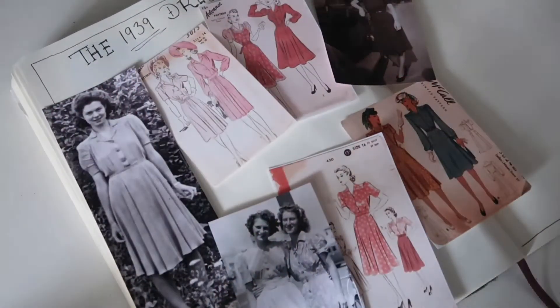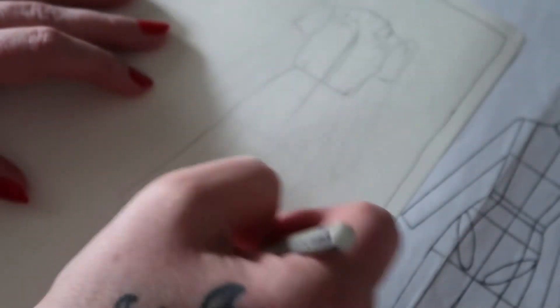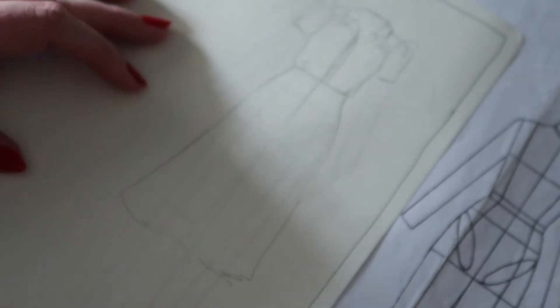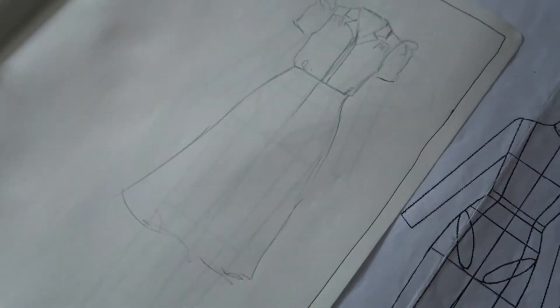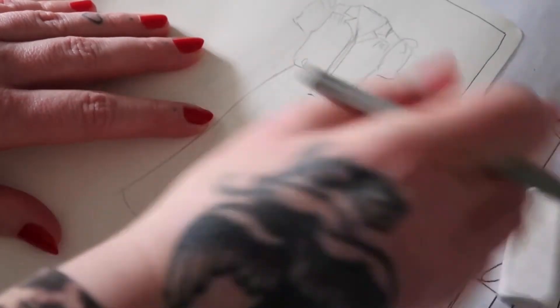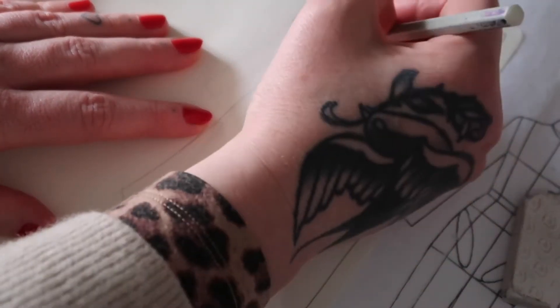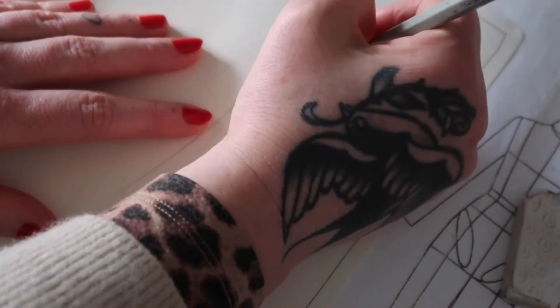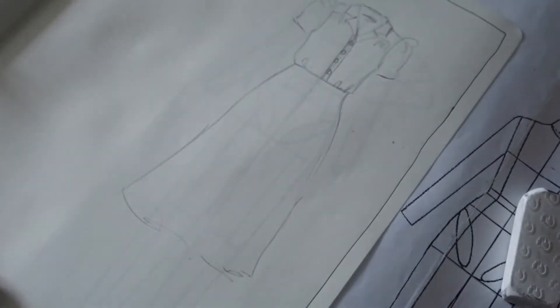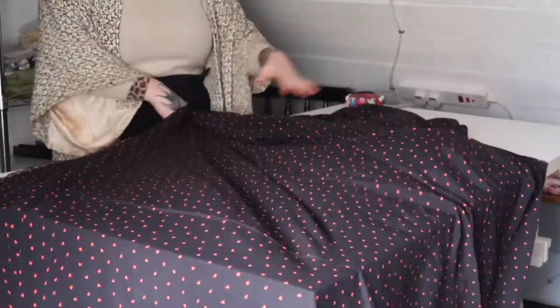I'm going to hack the Simplicity pattern, using the skirt from the 1940s bondage dress — I'll link that below — and the sleeves are from the 1940s blouse hack, which I'll also link below. There are tutorials and how-to's for both of those. I'm using this lovely viscose crepe from Missy Mop Fabrics.